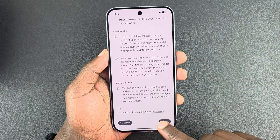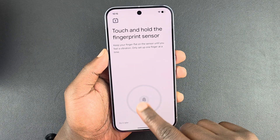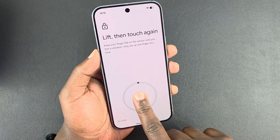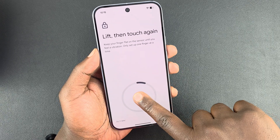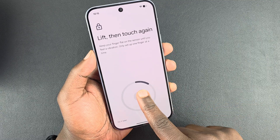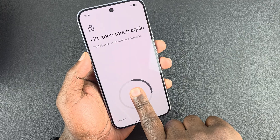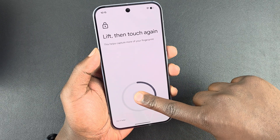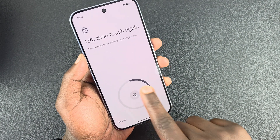Read the on-screen instructions and agree, then tap Start. Since this is an under-display fingerprint sensor, you're going to put your finger there and then remove it — lift and touch again — and keep turning the angles until the progress reaches 100%.